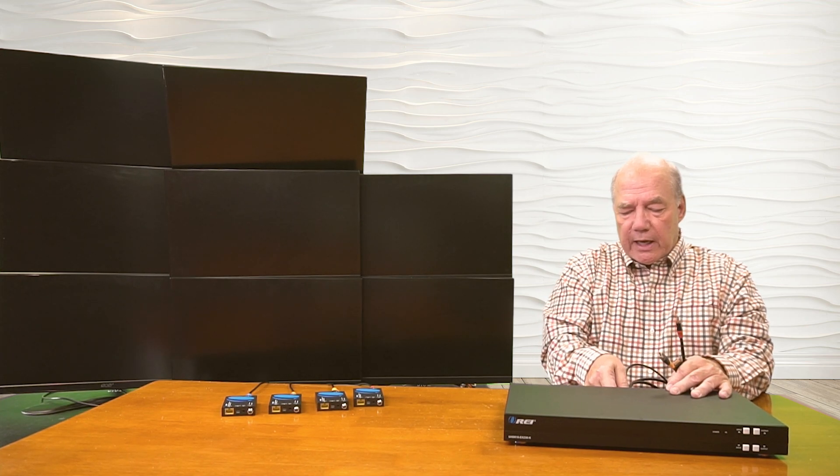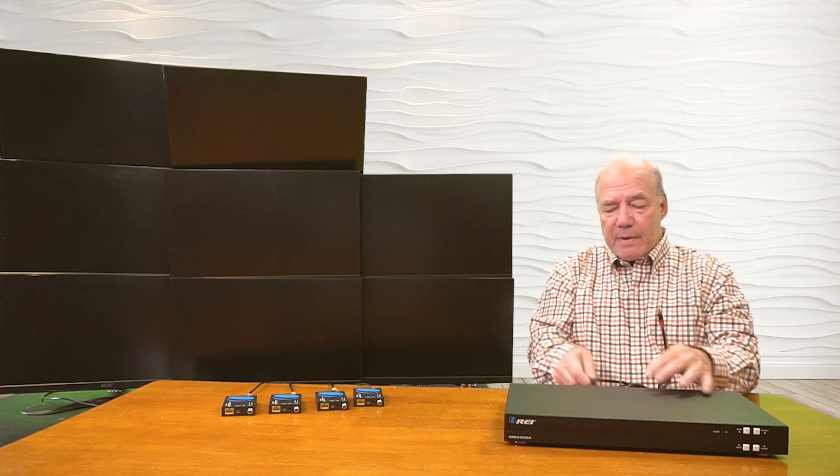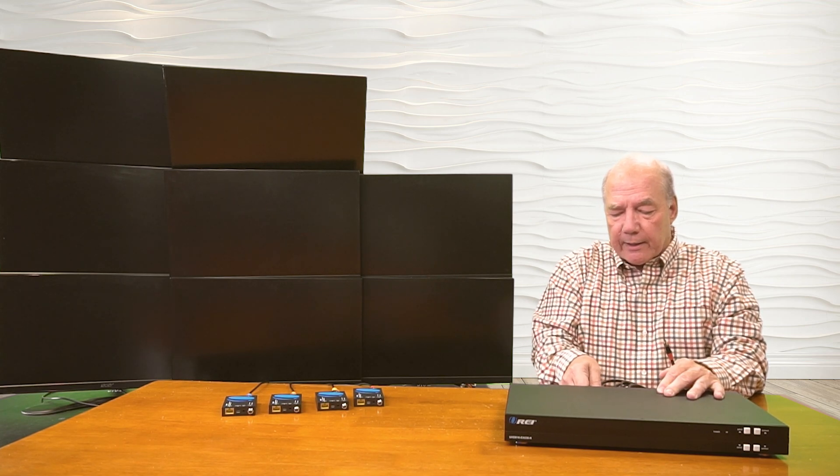Also, by picking a high-resolution cable, it ensures that as you upgrade your media equipment, the cable will be able to handle those higher resolutions. So in a lot of ways, you're kind of future-proofing your setup.